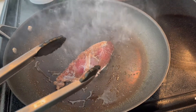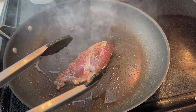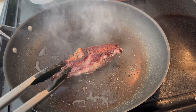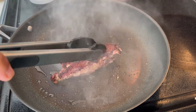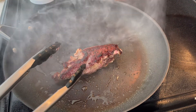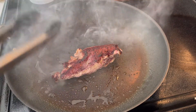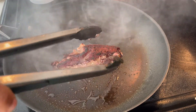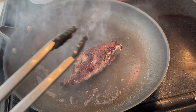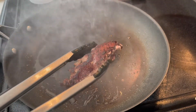It's been two minutes. What I'm going to do now is flip it. See how dark and pretty it looks on this side. I'm going to cook the other side between two and three minutes — no more than three minutes, no less than two.